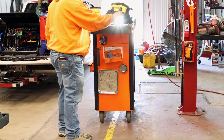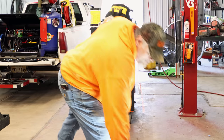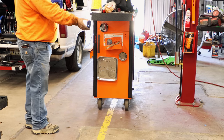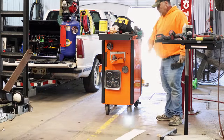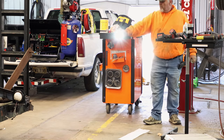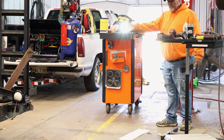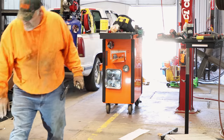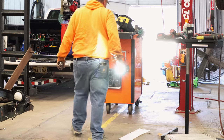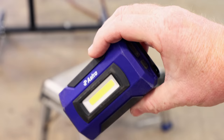We're just going to drop it straight down. Alright — so we all know if you use lights in the shop like this one, you can see it's pretty tough. It passed several drop tests from a good bit up, but the real test is can it stand brake cleaner.